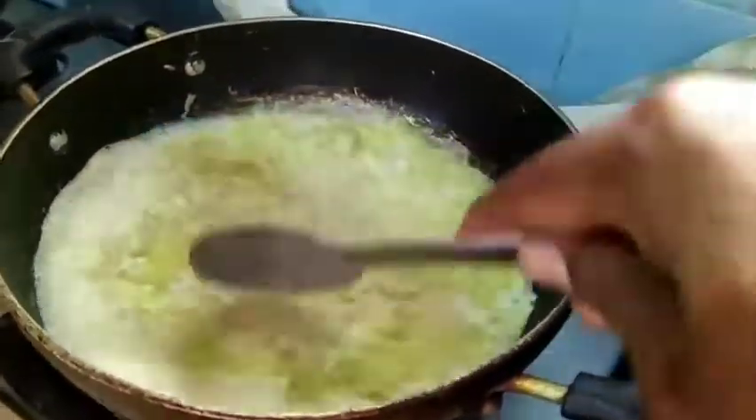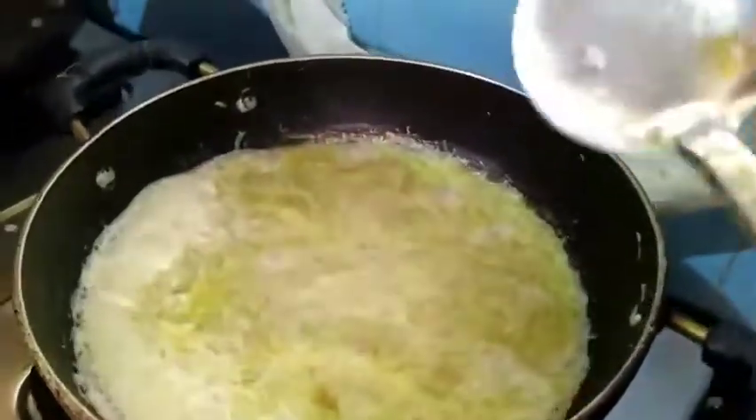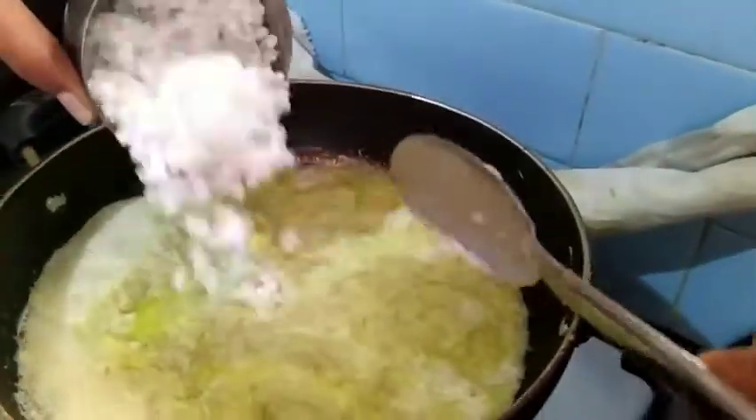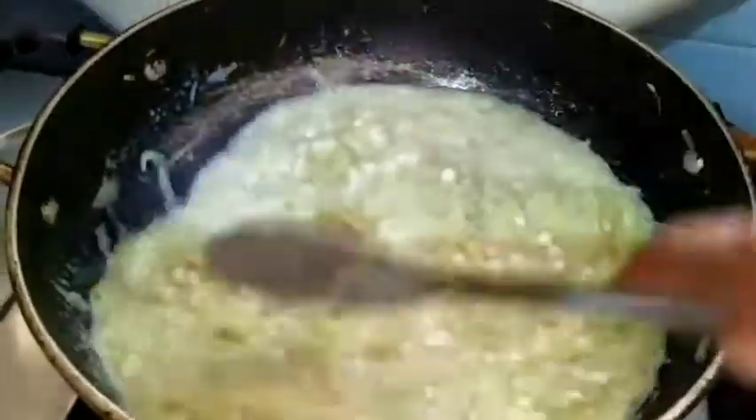Now you can see the milk has started boiling. I will add 1 hour soaked sabudana. Mix it and cook for 5 minutes.